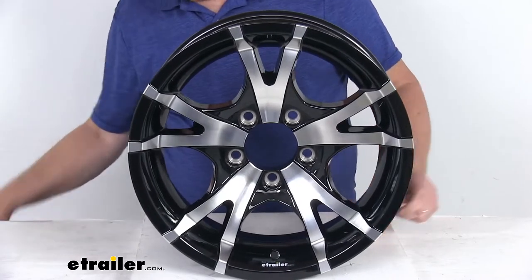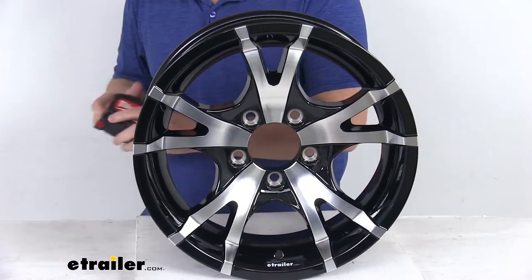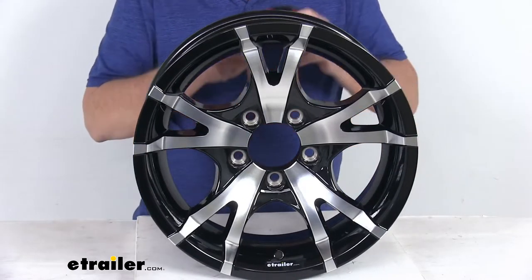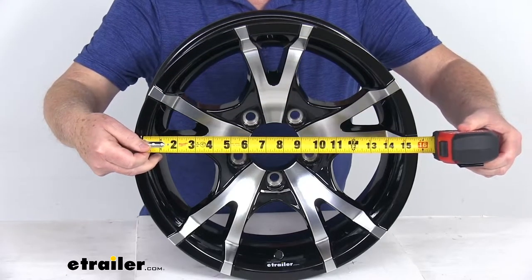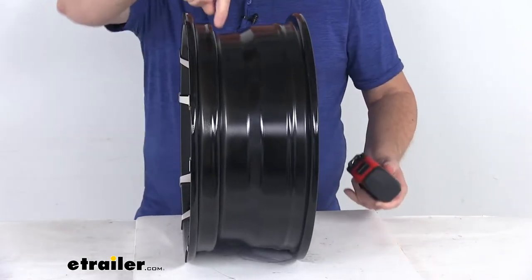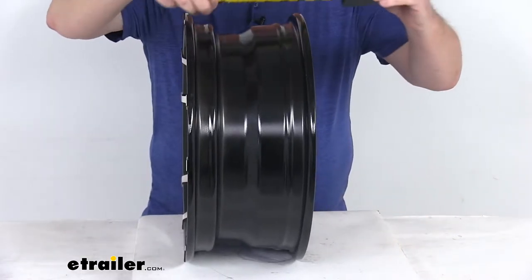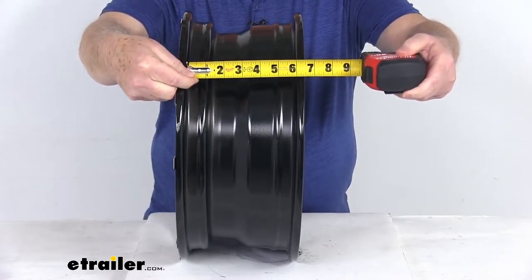The wheel dimension is measured inside to inside. If we take our tape measure and go inside to inside, you can see that's your 15 inch diameter. The width is measured the same way — inside to inside, or bead seat to bead seat — and you can see that's your six inches wide.